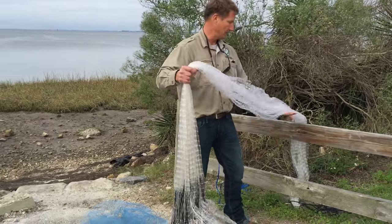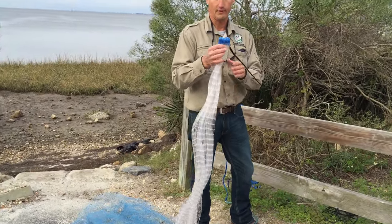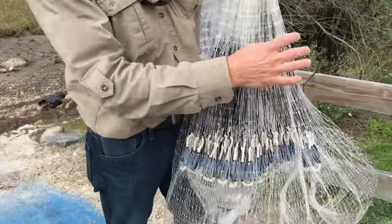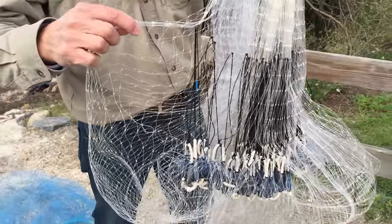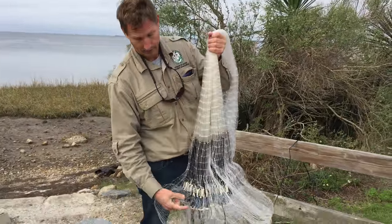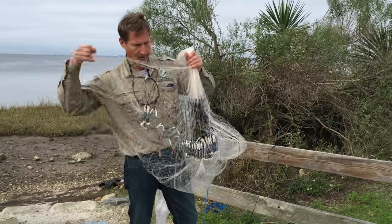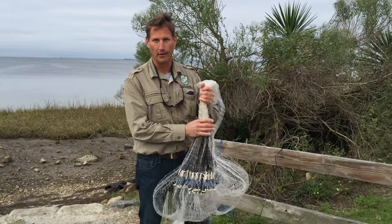This net does not have any long braille lines. As you can see at the top, the rope is actually tied to the top of the net material, and the only braille lines that exist connect the side of the net to the lead line. These black lines are actually very small braille lines, and this net is generally used for wading because it catches the fish in a bag, and you can pull the net up above the water line, reach inside, and remove the fish while you're wading, which is almost impossible with a long braille net.